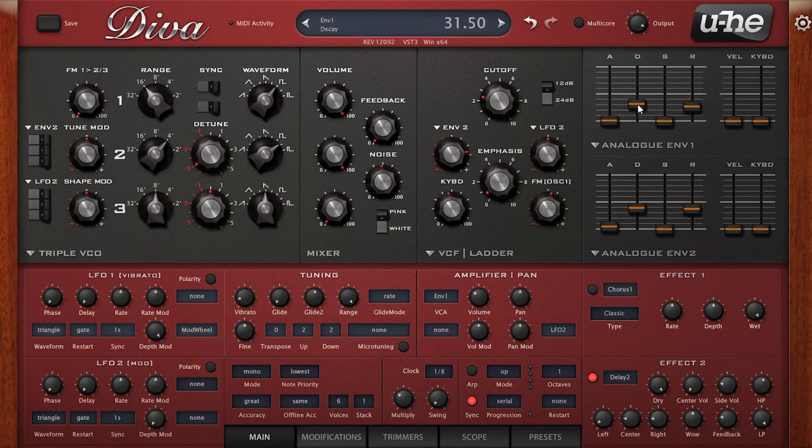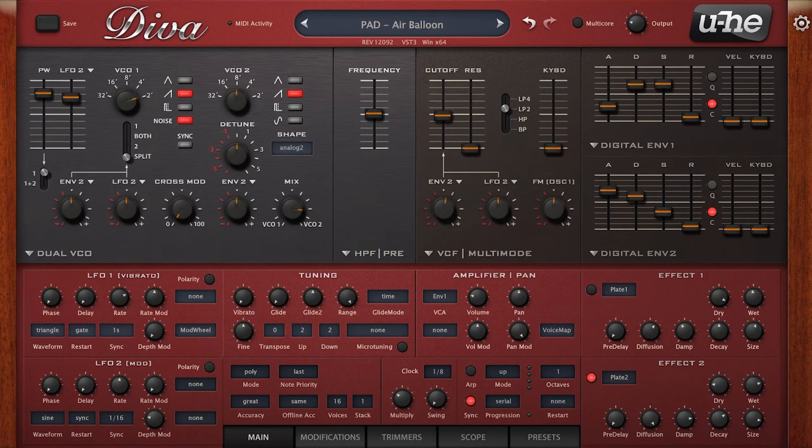The main tip I want to give you here is related to the envelopes. For the oscillators, high pass section and filter section I'll play around with a lot of the different options, whereas for the envelopes I pretty much always choose analog or digital — and that's because we get to have control over the release times of these envelopes, which after using Serum for so many years I find really useful.